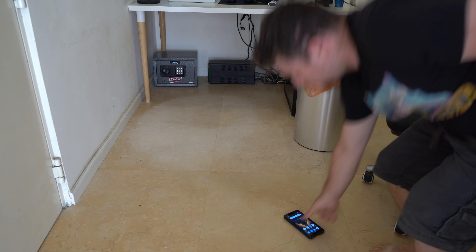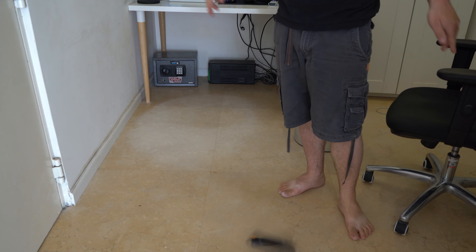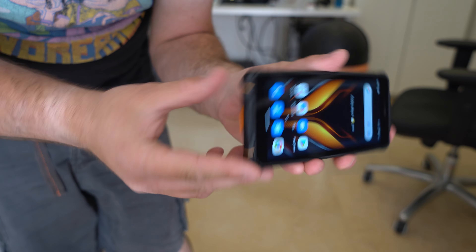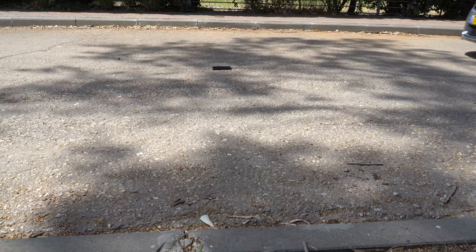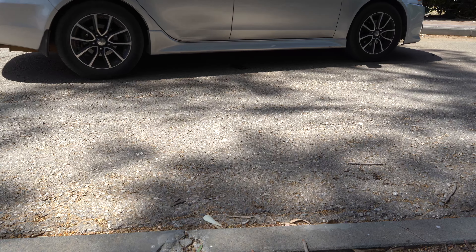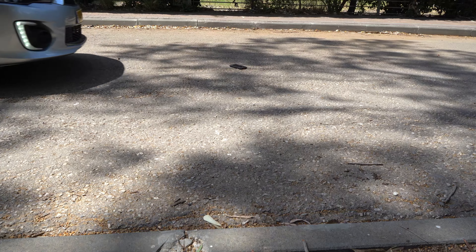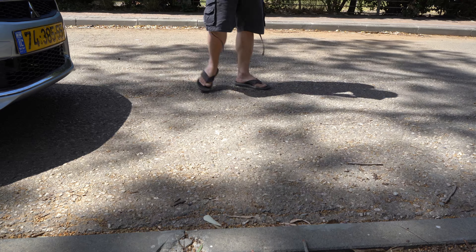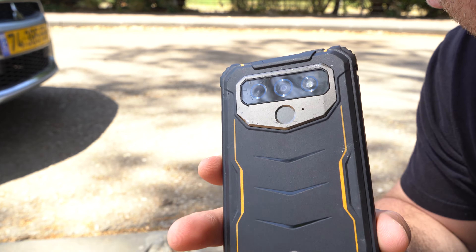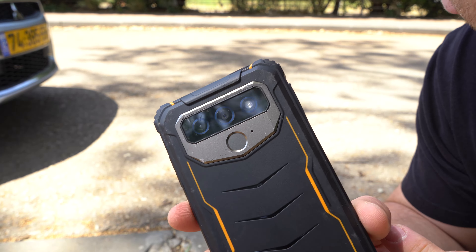Alright, one more on the face. Still works perfectly — I don't even see any scuff marks or anything like that. This is where we start to see some damage. As you can see on the back — let me turn up the brightness — the camera lens has a bit of fractures, surprisingly, and there's a whole bunch of scuff marks in general.